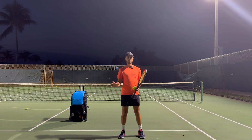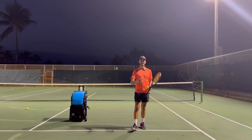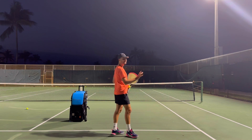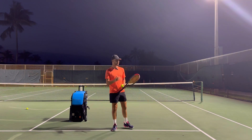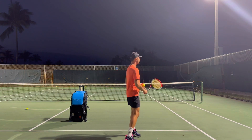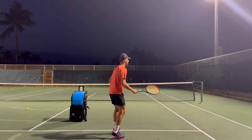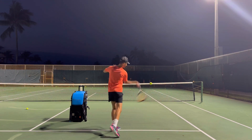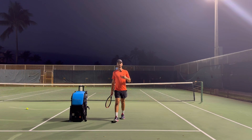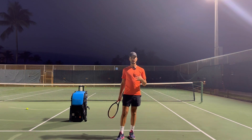If you play with spin, it's going to buy you more time and it's going to get the ball in. That's a gem for you guys. The closer you are to the net, the less court you have to work with, so you need twice as much spin to dive that ball in. When I get a ball up here, I am brushing the ball and playing with spin. You should hear the sound on your racket — the strings doing the work against the ball.